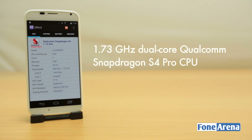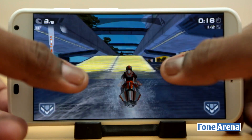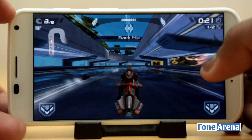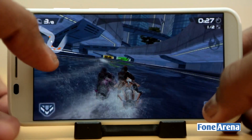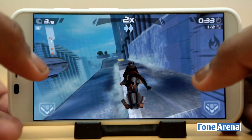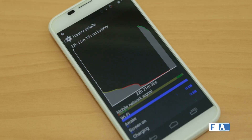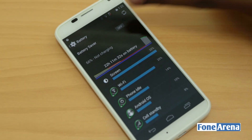The Moto X is powered by a 1.73GHz dual-core Qualcomm Snapdragon S4 Pro CPU with Krait 300 cores, which is better than the quad-core ARM Cortex CPU used in the Moto G. Performance is snappy without any lag and thanks to 2GB of RAM, multi-tasking was smooth. It has a 400MHz quad-core Adreno 320 GPU. We tried out some games on the Moto X and gameplay was smooth with good graphic details in most games. Even though it has USB OTG support, it doesn't support the PlayStation 3 controller. Coming to battery life, the 2200mAh lithium-ion battery offers all-day battery life and even lasts till the next morning with mixed use. However, if you are a gamer playing intensive games and watching videos for a few hours, the battery will last less than this.